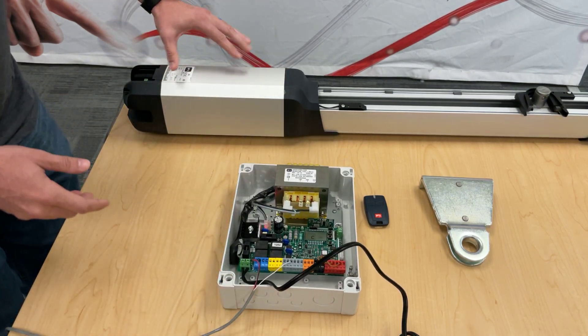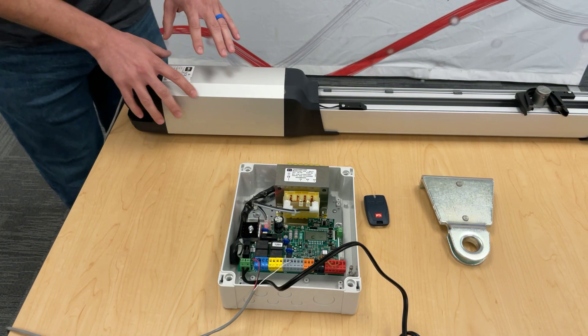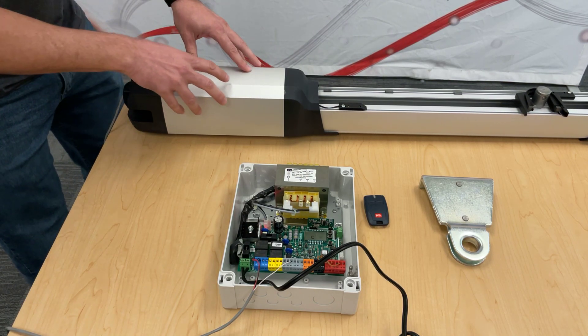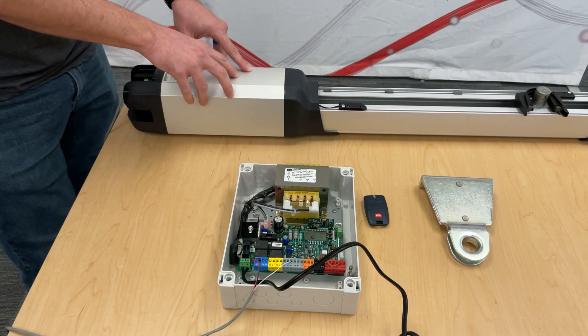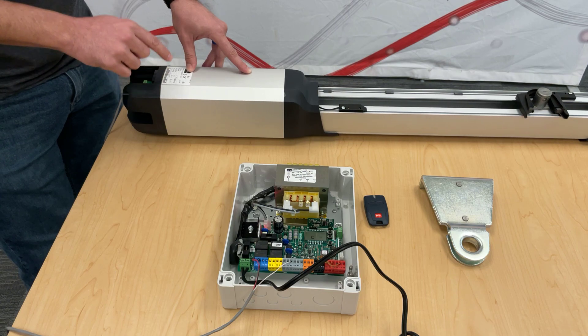A quick tip: if you have an old Phobos and you're looking for a direct drop-in — if the model name contains an N, so just Phobos N, Phobos N BT, or whatever else comes after — the direct drop-in for that would be the Phobos BT A25.